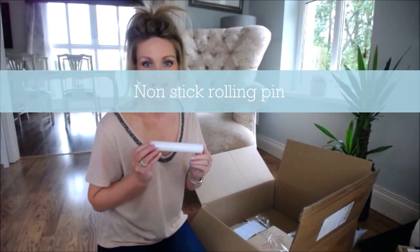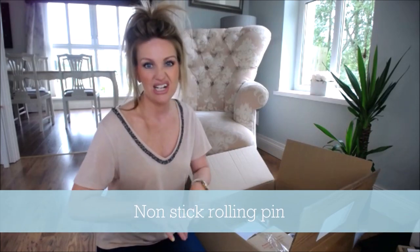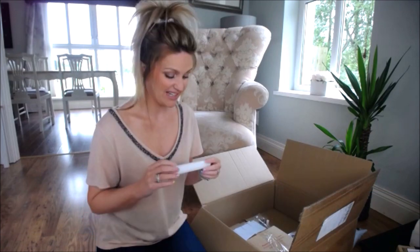Some non-stick rolling pins — these three small ones are really handy for making clothes for your cake toppers.